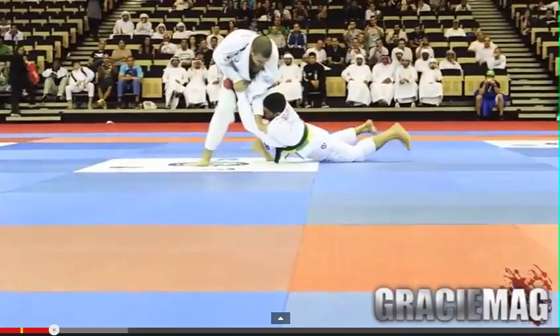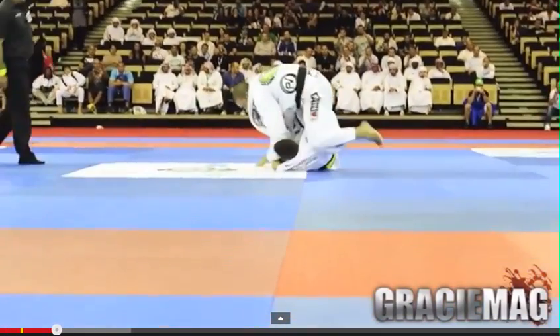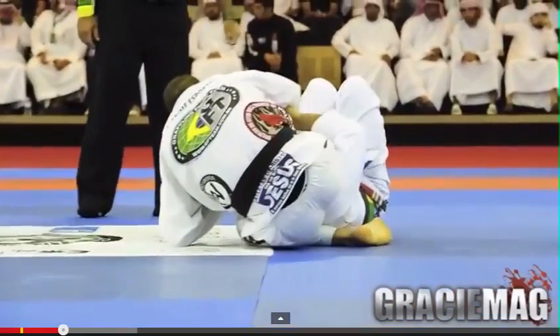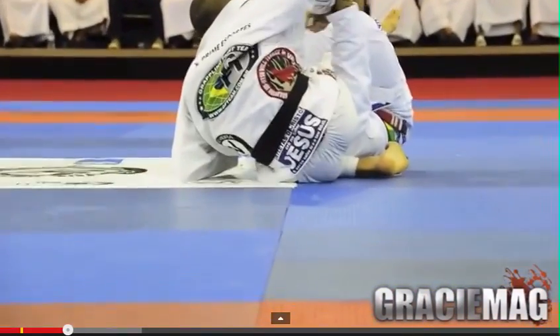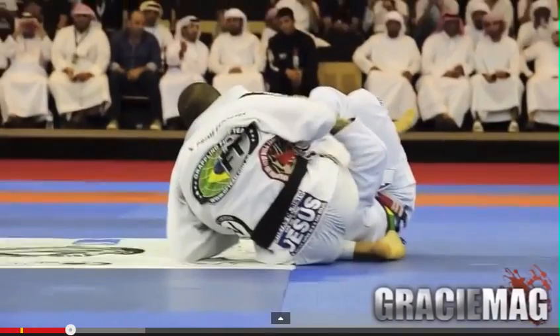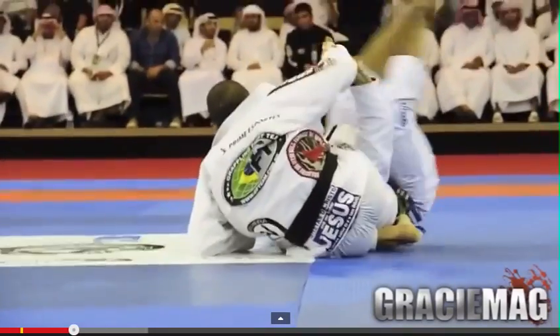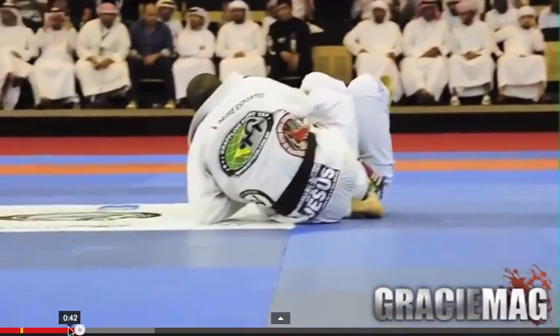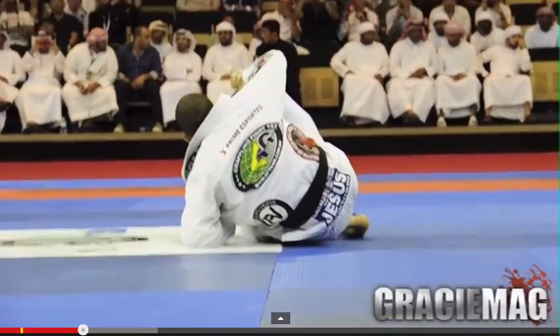As Galvan steps over, he's caught in a deep half guard. Galvan brings his legs in to tie up Adolfo's leg and starts to swing — he's got a grip. This is normal deep half guard stuff.